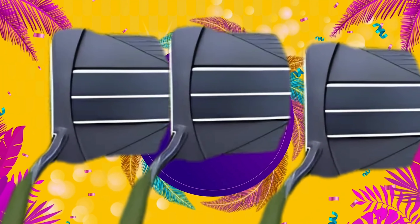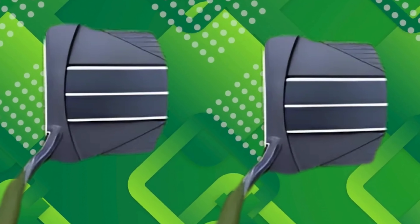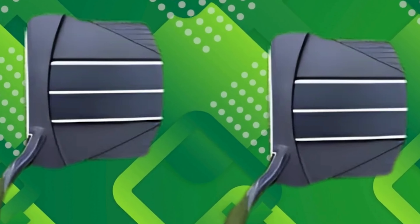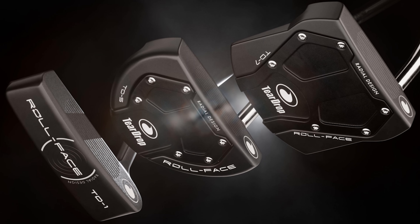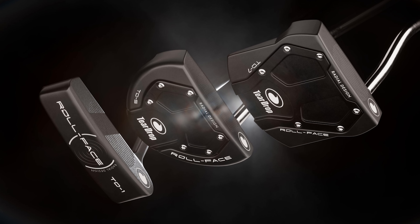First impressions: the first thing you notice is the design. The Teardrop TD7 boasts a modern look, and its sleek metallic finish catches the eye immediately. Holding it feels balanced and comfortable. The grip is soft yet firm, offering excellent control over your shots. The putter head is uniquely shaped, which helps in aligning your shots better.